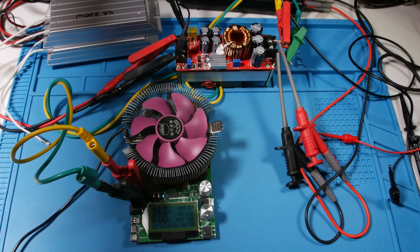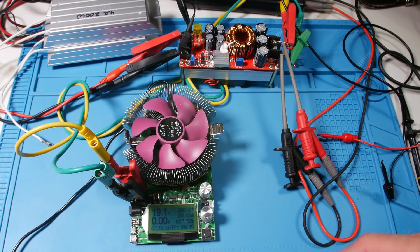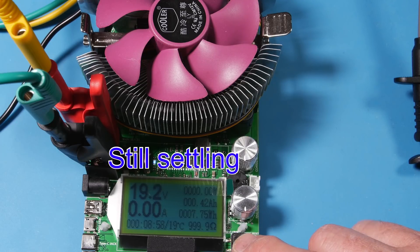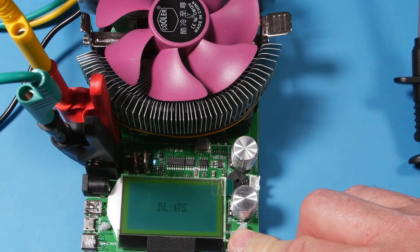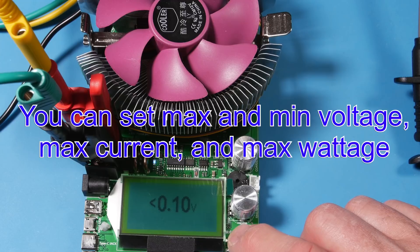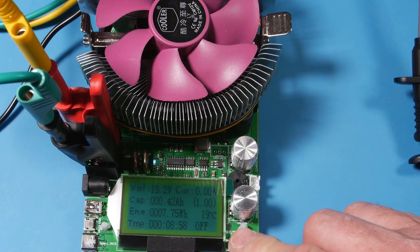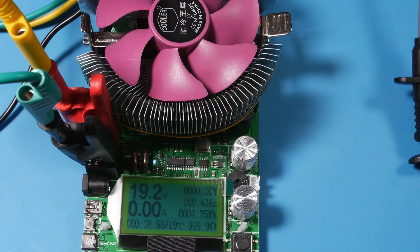At 10 volts input it's kicking out 19 volts. I'll bring it up to 14, 15 volts. So 15 volts at the input, 19.2 on the output — you can see it on the display. It says 19.3. There are a bunch of different modes. You can adjust the backlight. This is just the one I'm going to use right here — 19.3 volts and 0 amps.